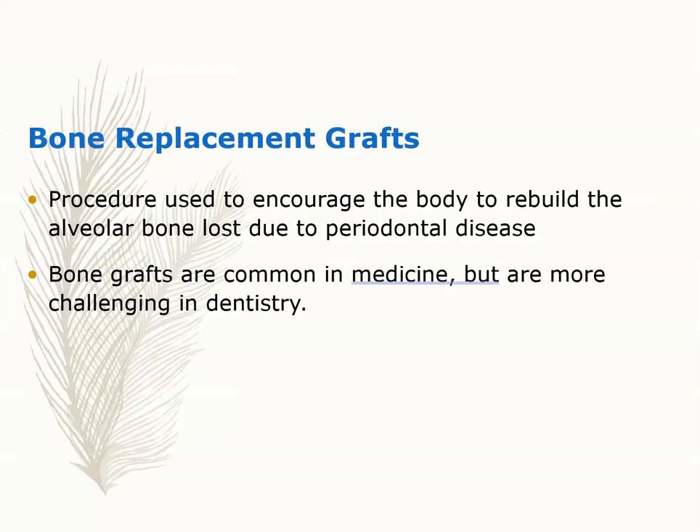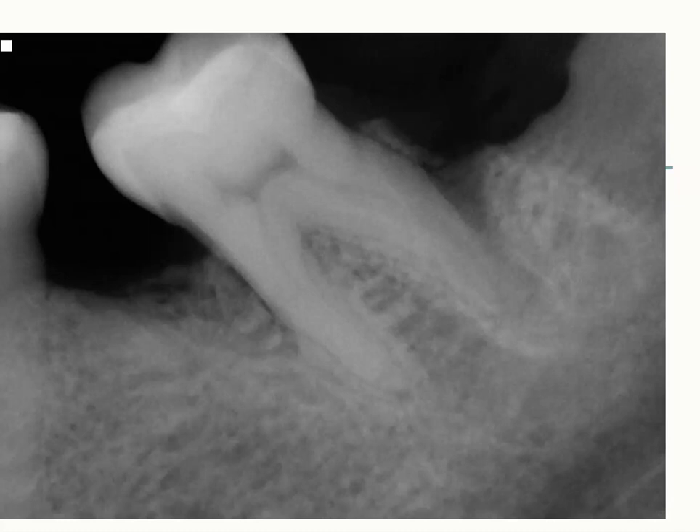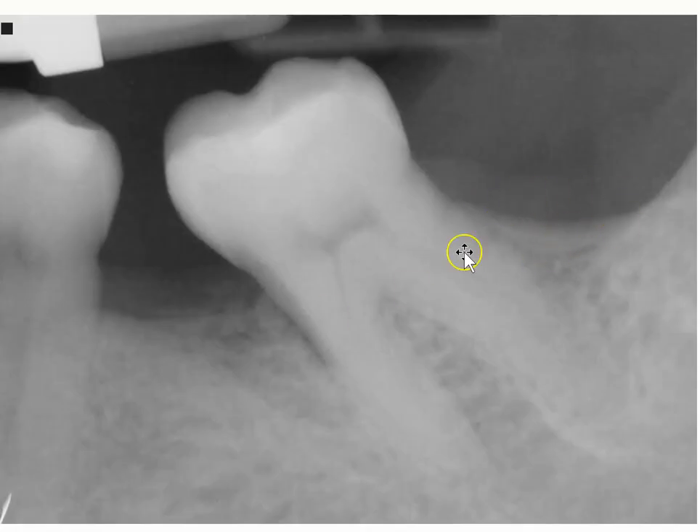Let's look at bone replacement grafts. Sometimes when you need bone — a very common reason being implant placement — you'll get bone grafting done. Here's a radiograph showing no bone in an area. After bone grafting was performed, all the bone came back.